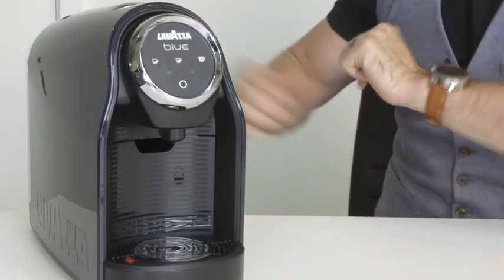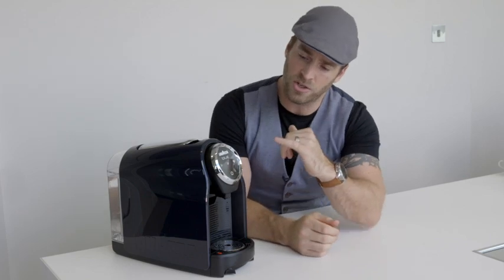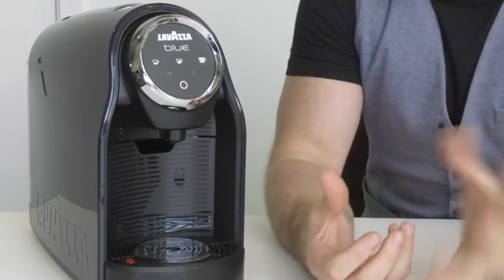Now we need to fill the water up at the back. The tank just clips off, can be filled up, replaced and clipped back on again. Nice and simple. So we're going to start off on the far left hand side. This small button here will pour a traditional Italian style espresso, so around about 25 ml.